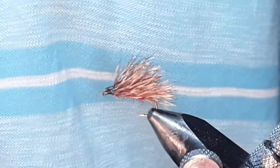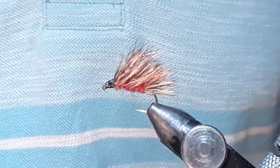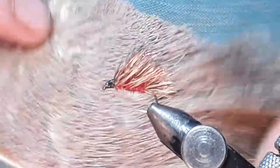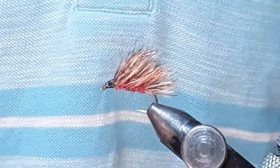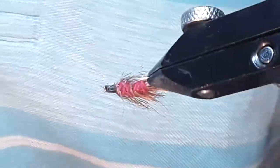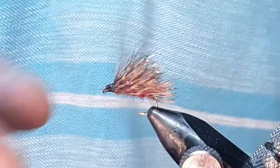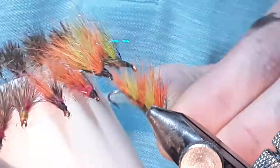Hi everyone. Today I'm going to show you how to tie a sedge hock. I'm going to try and show you how to deal with a patch of fur — the best way to cut fur, like a deer fur patch. It's a top dropper pattern, quite popular, and it's very buoyant. I've been having a lot of fun tying this one. You can tie it in lots of sizes and even get a little experimental with the pattern. I'll get straight on with the tie.